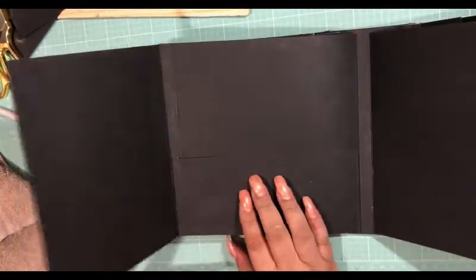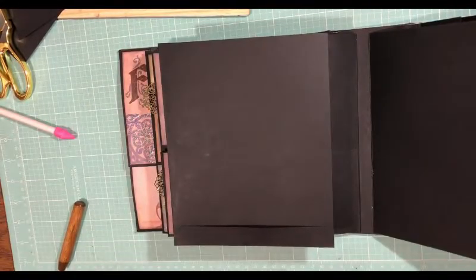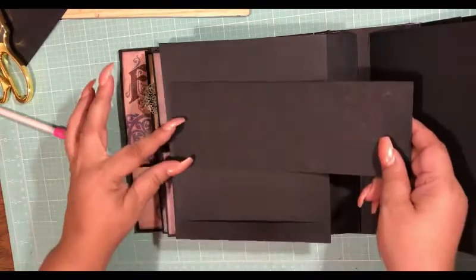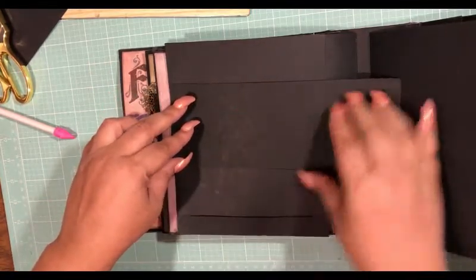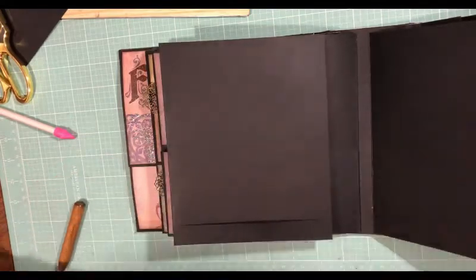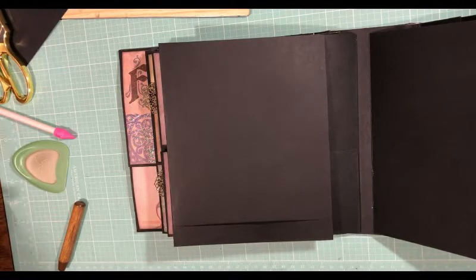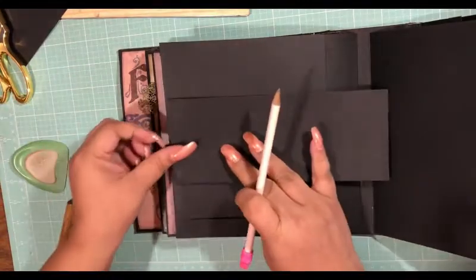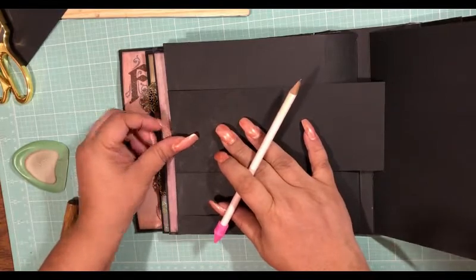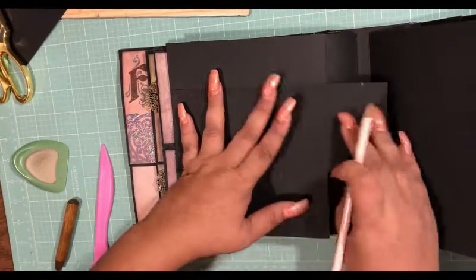So now we have a pocket, a flip, and a tuck spot. I'm going to take this one here and make a band to go across all the way to here. I'm going to score my half an inch and mark where it needs to be cut off — it's going to cut off right about there.